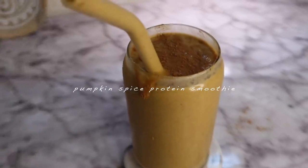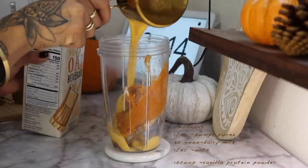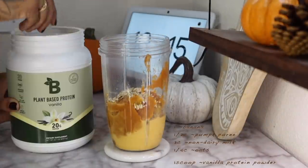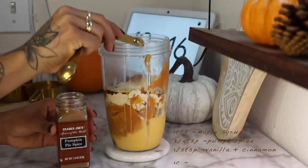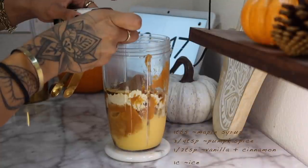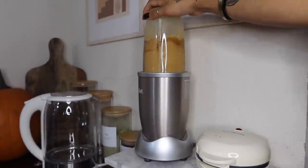The next recipe: the pumpkin spice protein smoothie. All you add into the blender is one banana, half a cup of pumpkin puree, three cups of non-dairy milk, one fourth cup of oats, one scoop of vanilla protein powder — mine is from Bloom, thank you Bloom — one tablespoon of maple syrup, three-fourths tablespoon of pumpkin spice, a half teaspoon of vanilla, a half teaspoon of cinnamon, and one cup of ice. This is also vegan, by the way.